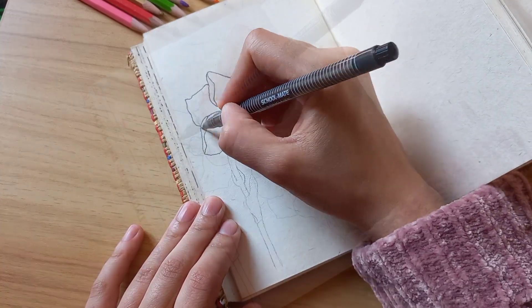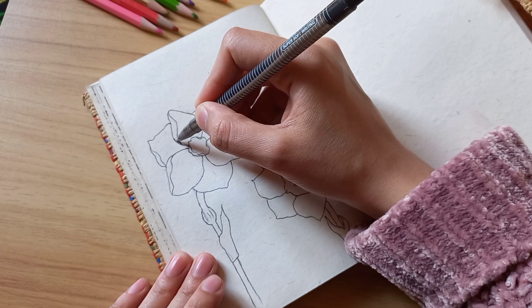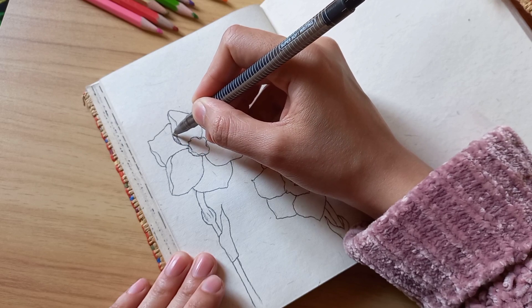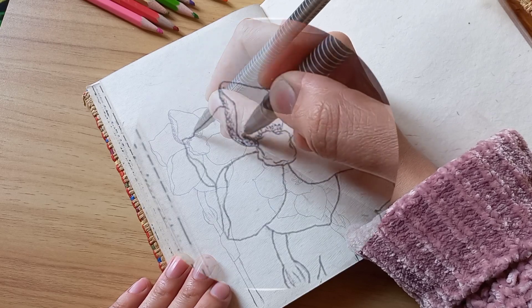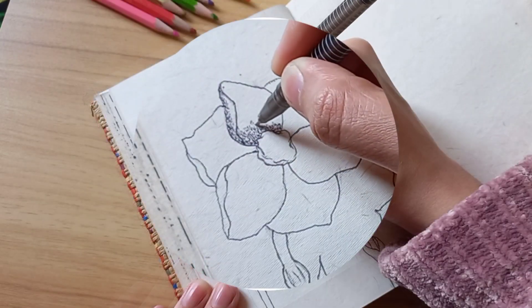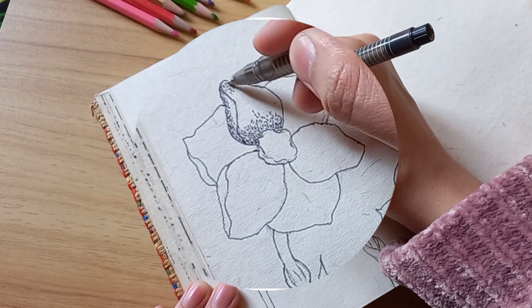So before finally deciding what I wanted to draw, today I was once again short of inspiration for my art. I did not know what to draw — I had no idea, I was totally confused. So what I did was I closed my sketchbook.